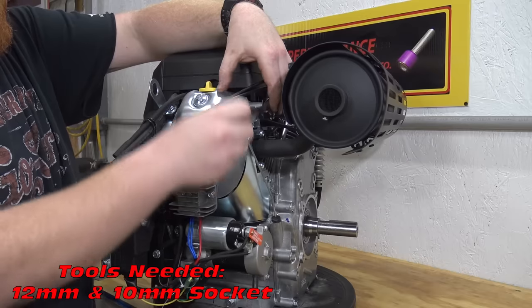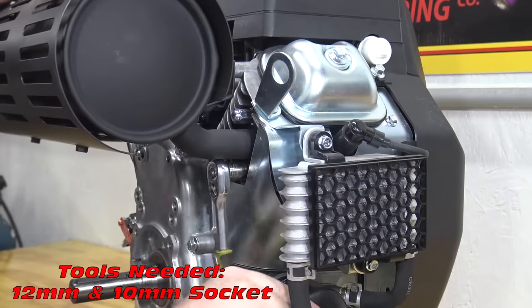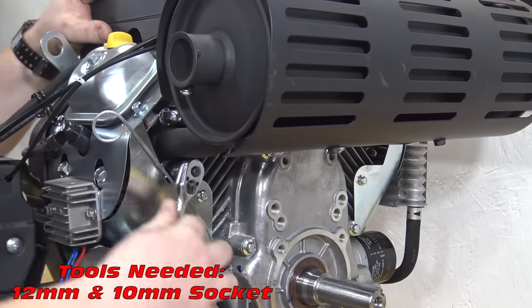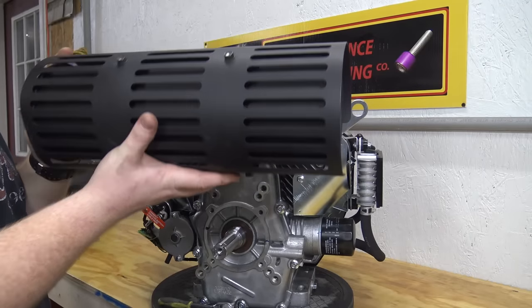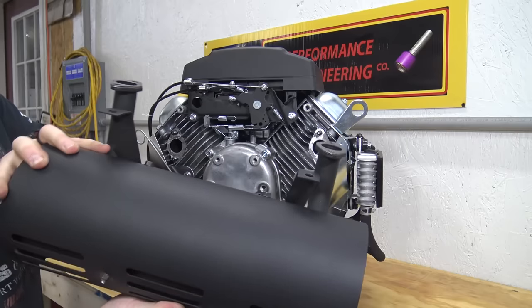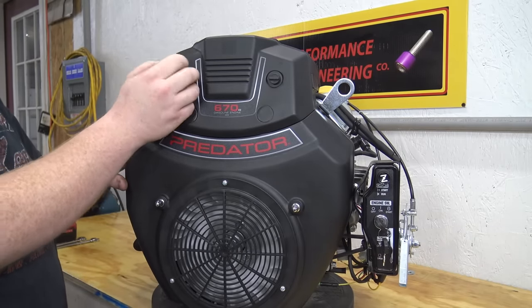First we need to remove the two bolts and four nuts holding on the muffler. Now pull off the air box assembly.